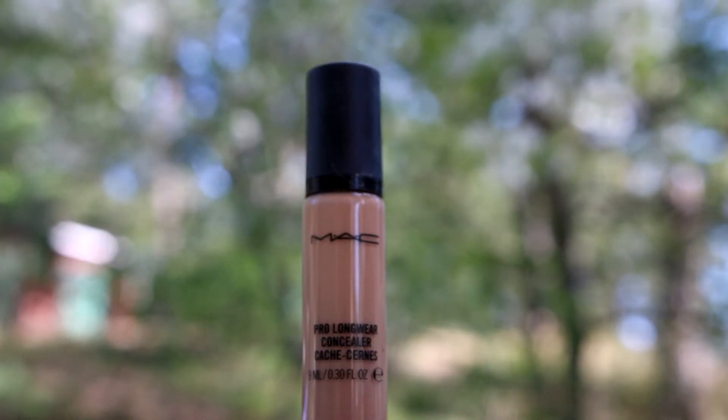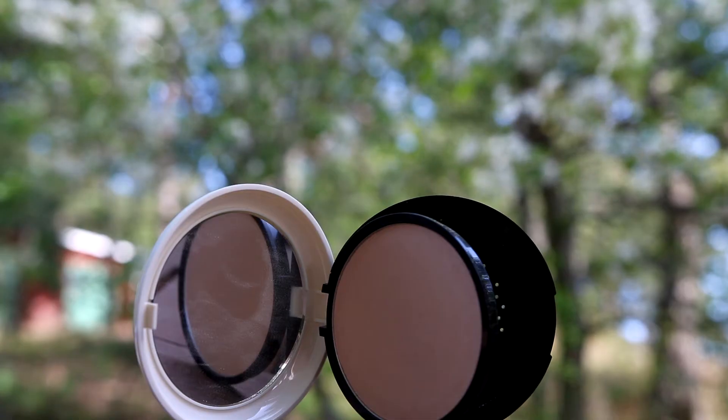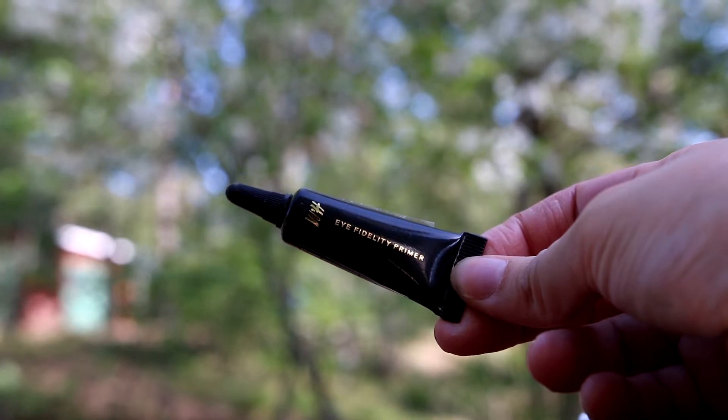Next I'm going to conceal any discolouration under my eyes with MAC's Pro Longwear Concealer. Now I'm going to set everything with the H&M Immaculate Powder. Next I'm going to prep my eyes with the H&M Eye Primer.